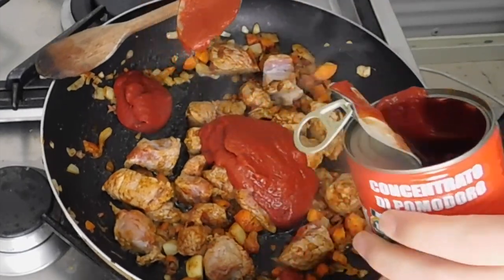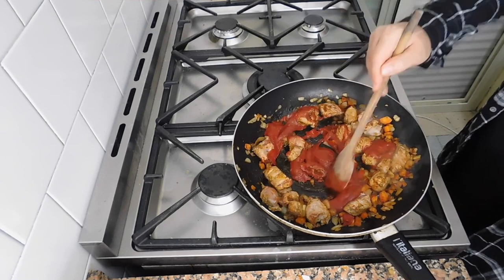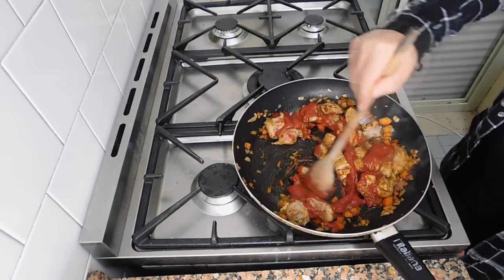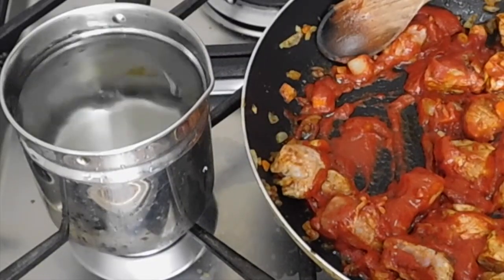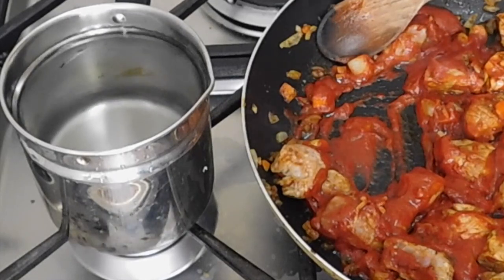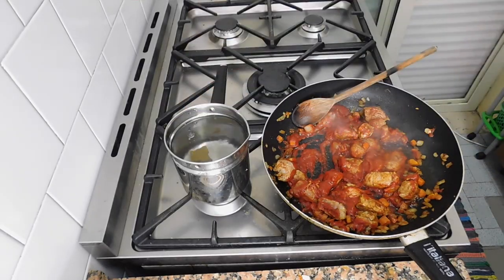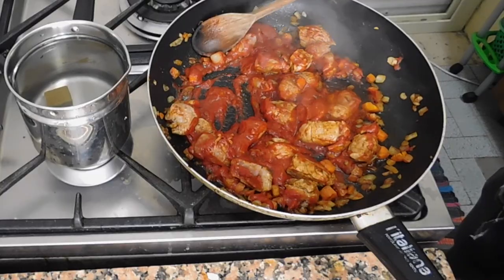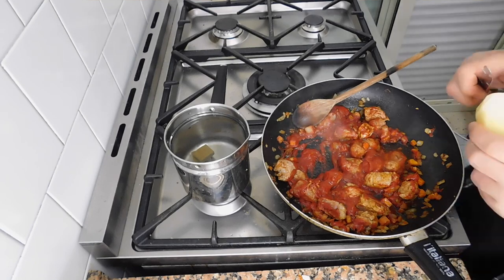Three tablespoons of tomato. The water here is going to be for our stock — around 2 stock cubes. And then I'm going to use some potatoes.